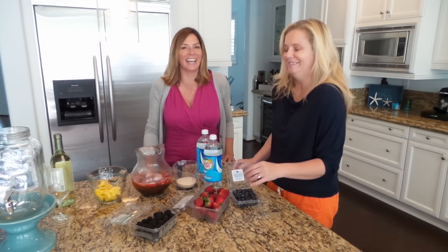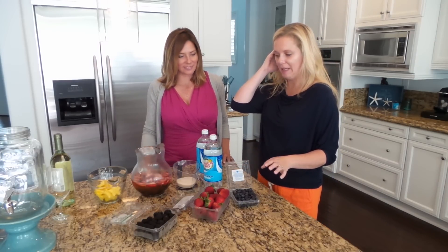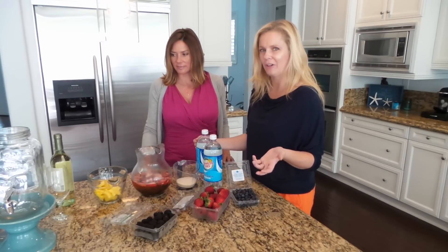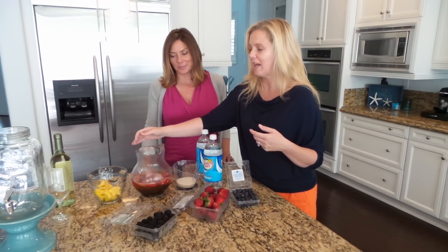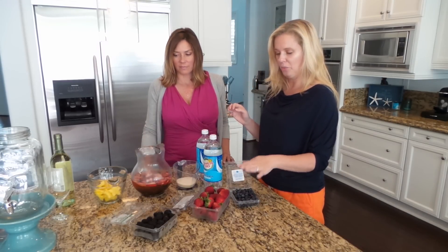I learned a lot in college! I used to be really big into sangrias, and I don't know why I ever strayed away because they're so good and the fruit inside of them is so refreshing. So today what we're going to do is make a white sangria with all red, blue,